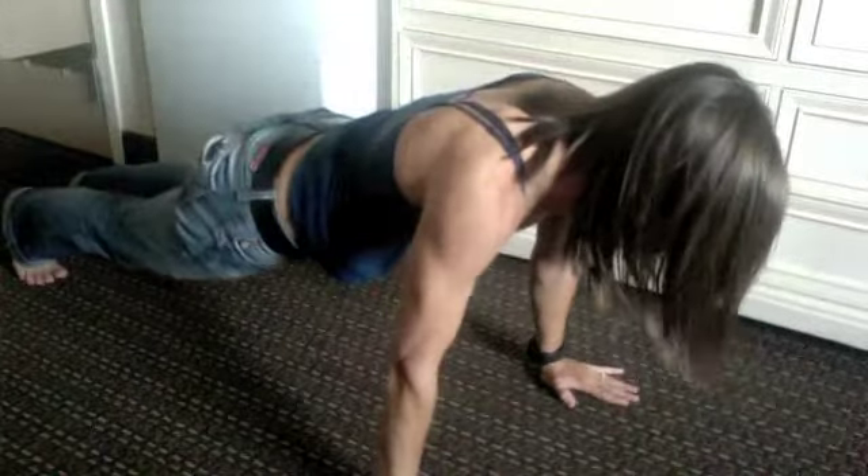So then there's the strict, and it's the same concept. Kick your feet back, except with this one you're going to do a push-up, but always touch your chest to the ground. So chest to the ground, push up, jump up.